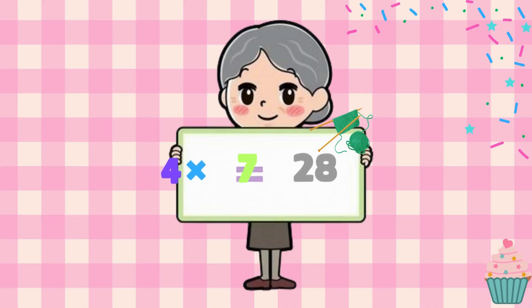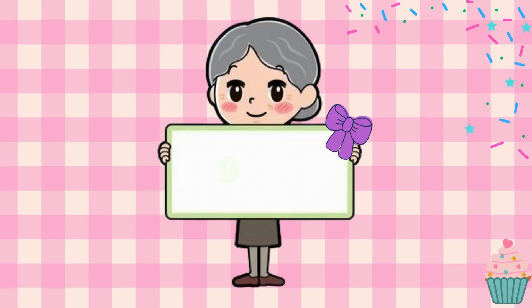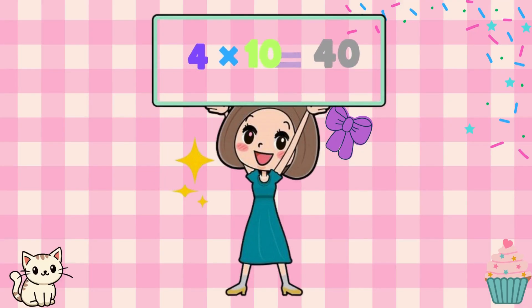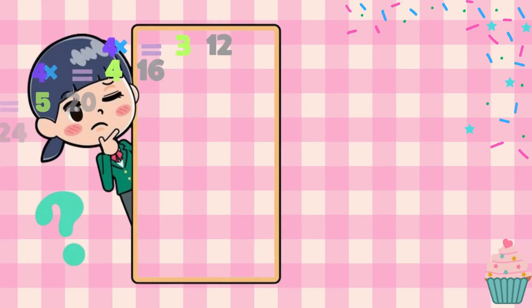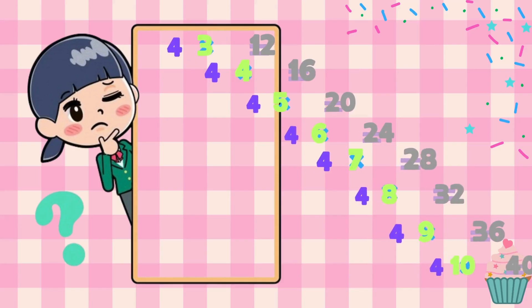4 x 7 is 28, 4 x 8 is 32, great. 4 x 9 makes 36, 4 x 10 is 40. Keep counting up, it's fun to do. With 4s there's always something new.